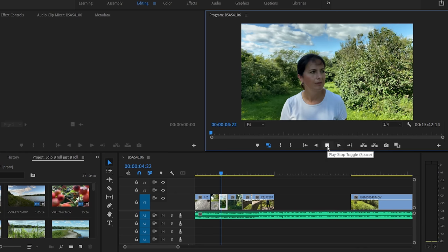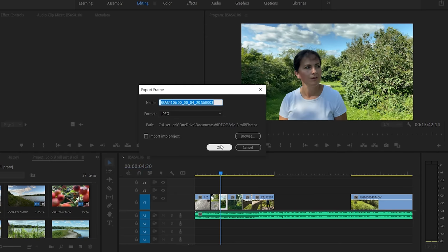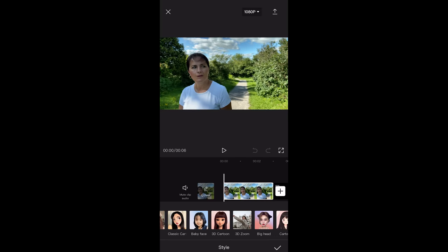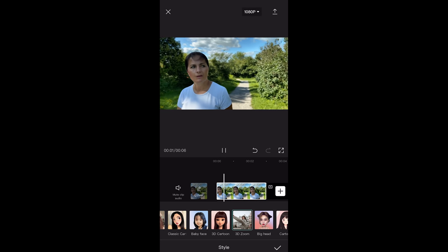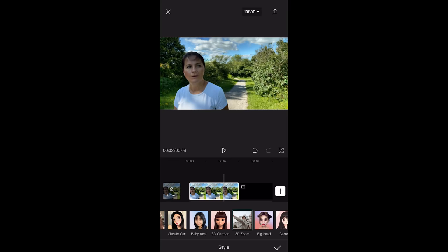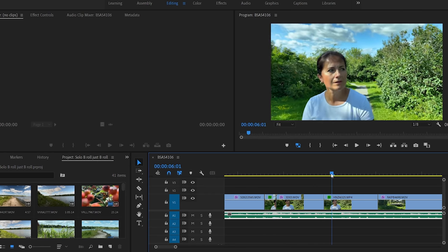The way I created the 3D zoom effect is actually quite simple. What I did is I exported a frame — I basically created a photo from this clip. That photo I then imported to my phone and I used the CapCut app. All you have to do is import the photo into the app, select Style and then 3D Zoom, and then just watch as it creates the effect for you. Once you play it it's already finished — all you have to do is export this effect. When you export it, make sure you select the right settings. I chose resolution 4K and frame rate 24 frames per second. When I was exporting the photo in Adobe Premiere Pro, I made sure I also cut the clip at that point.